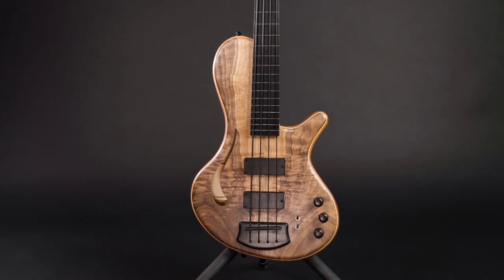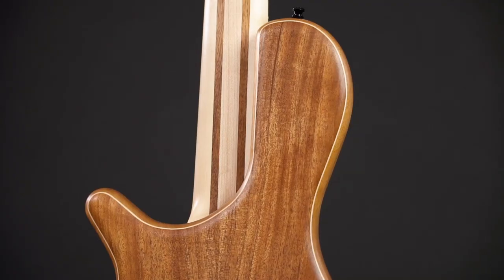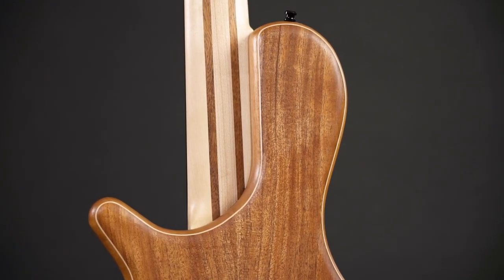I wouldn't call the Holo 33 an acoustic bass. It might be constructed like one, but the sound result is still unique to the series. You get lots of rich bass, a nice slow attack, and a beautiful warm tone.